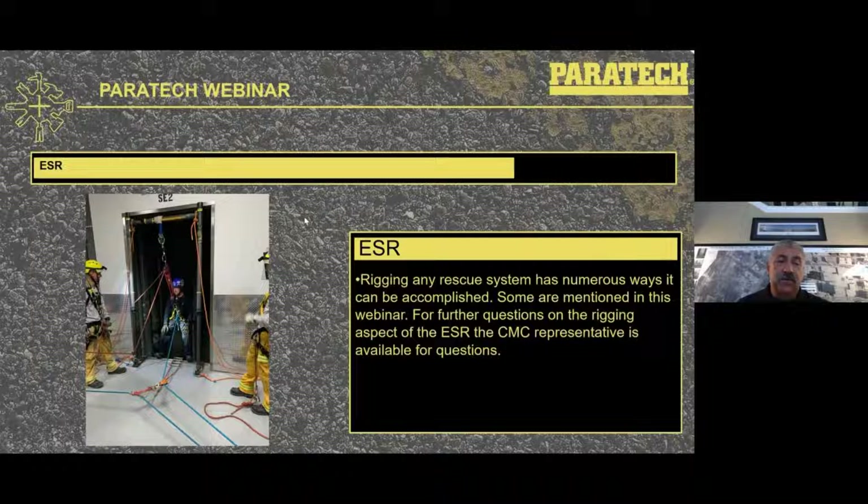We'll also have online today a representative from CMC, so if any of you have more technical questions on the rope aspect of utilizing this kit and what they have available, they will be available for you to type your questions in and get answers.